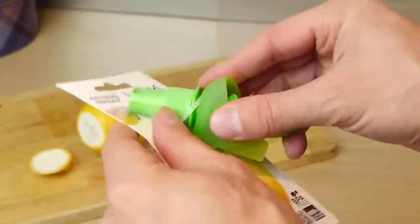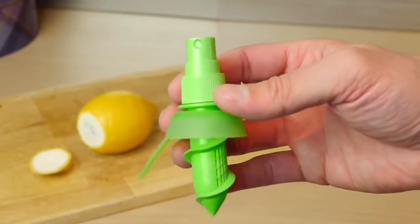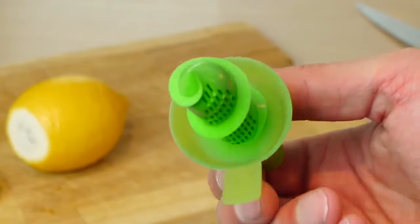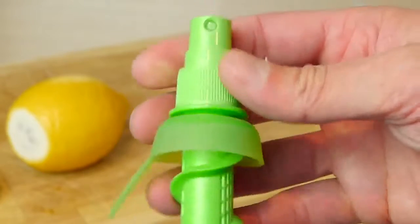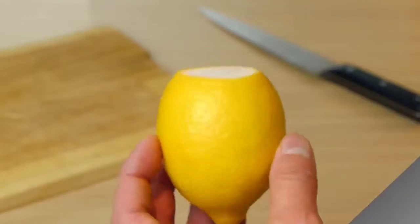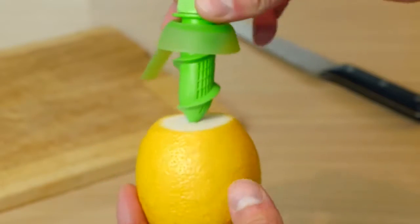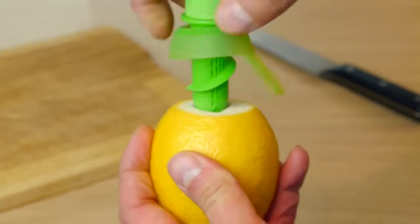Remove the sprayer from the packaging — you can see it's got a nice coarse thread and little slits which allow the fruit juice into the middle where the pipe for the pump is. I recommend giving it a good wash under the tap, then it's ready to screw straight into the top of the lemon. Line it up in the centre, then gently push down and screw it all the way into the fruit.